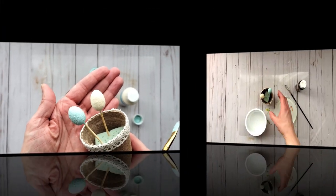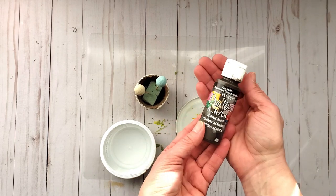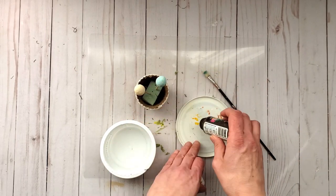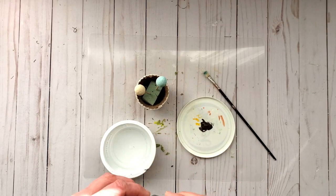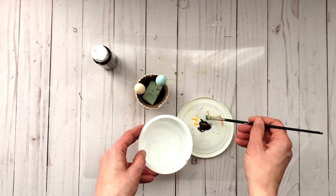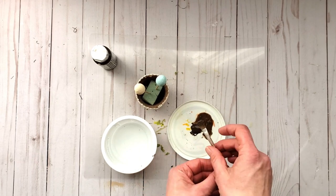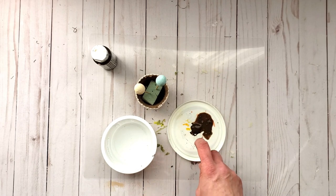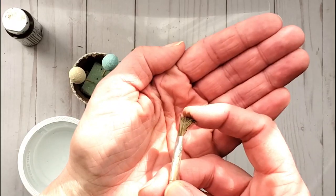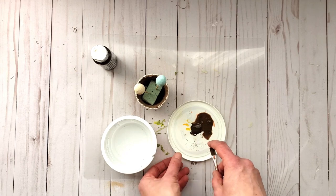I'm going to let them dry. The eggs are dry now, and what I'm going to do is go in with raw umber — I'll add a little bit to a plate. Then I'm going to dilute it with some water, adding a bit to my plate. This brush is actually a really stiff-bristled brush, and I want to create spatter marks by taking my finger and pulling back on the bristles like this to create little splatters.